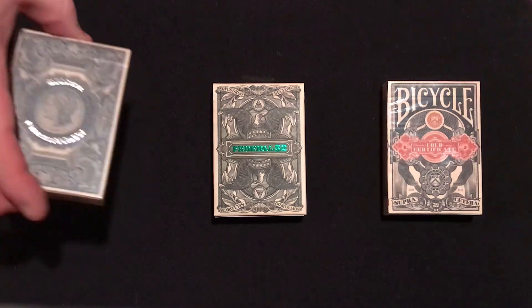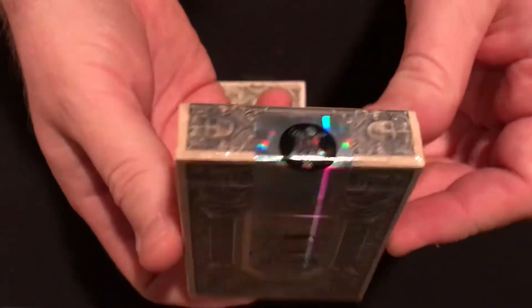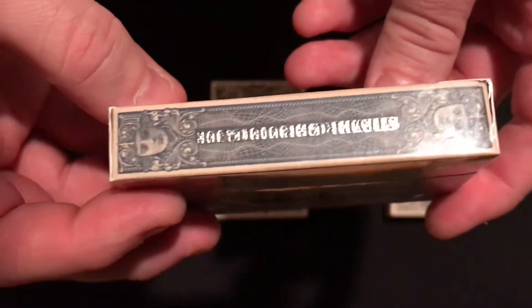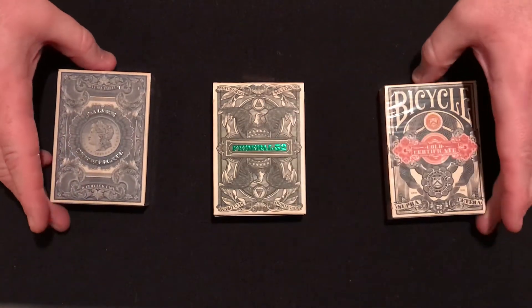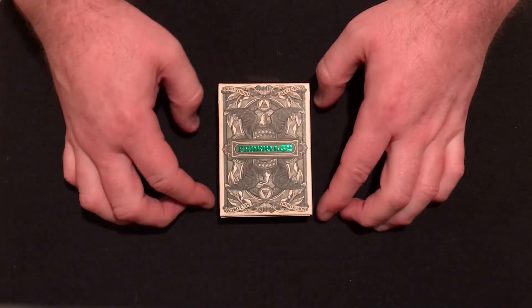I'm going to show you this real quick — this is an unopened version of the silver certificate. You can kind of see the artwork on the box. This was individually sealed and individually numbered. That's the silver certificate deck. These are now out of circulation — you can't get these anymore unless he does a re-release. So these are very rare, which is why I'm not going to open this one since it's the only one I have.